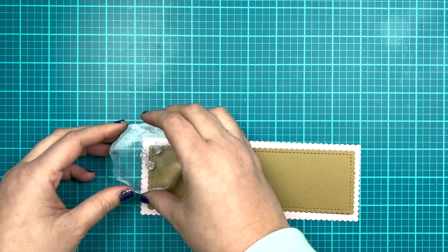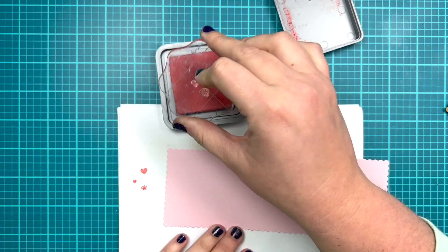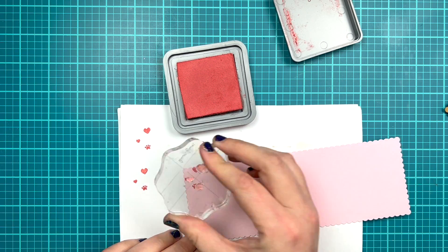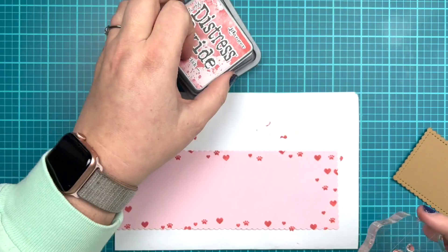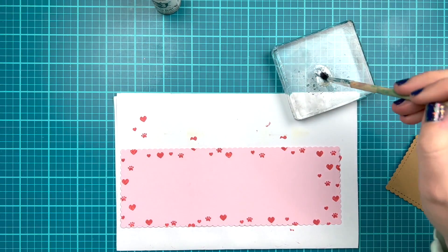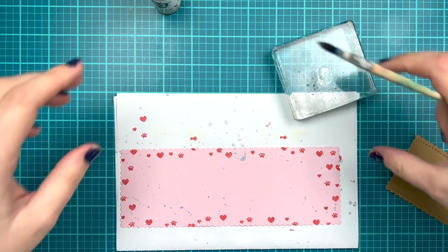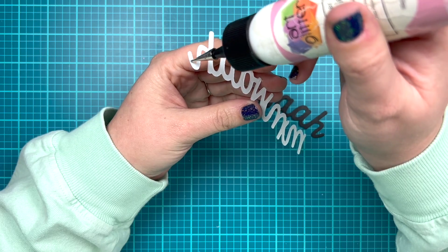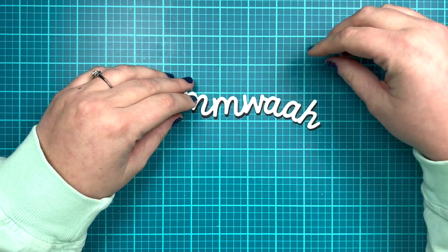I wanted to try to use as many of the stamps from this set on all three of my cards, so I took the three solid stamps — two hearts and a paw print — and I'm going to stamp just along the edges of my pink paper because only a little bit will show behind that craft paper. I'm using Distress Oxide in Fired Brick because it looks really nice on the pink paper and matches that cherry color. I'll stamp all the way around the edges, and to add a little shine I'm going to use my Ink On 3 Liquid Pixie Dust with a paintbrush. It had a tiny bit of black ink on the brush so it looks a little silvery, but it dries pretty clear.